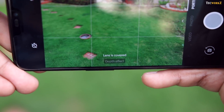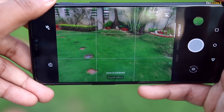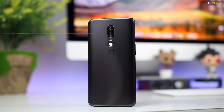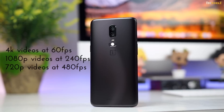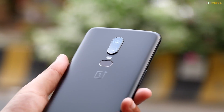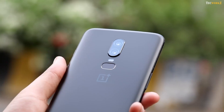I have tried taking portrait images by covering one of the lenses at a time, and the camera interface tells you that the lens is covered. So you can rest assured that both cameras are working like they should. You can shoot 4K videos at up to 60fps, 1080p videos at up to 240fps, and 720p videos at 480fps. You can shoot a minute long video in 480fps and choose the parts that you want to slow down later on.